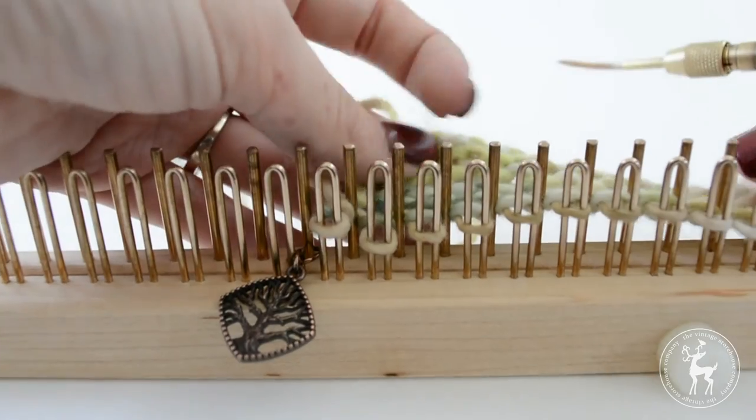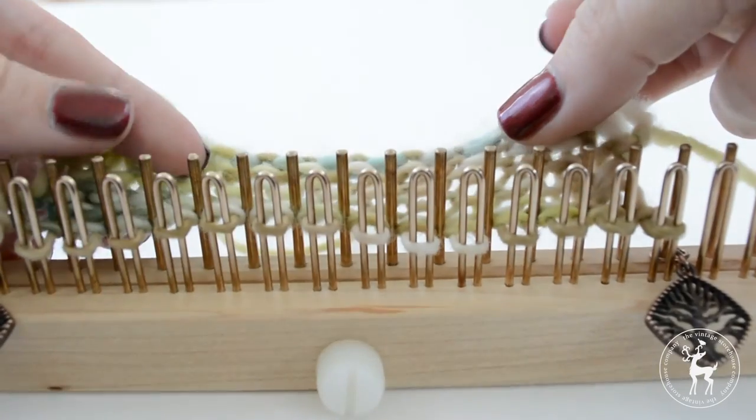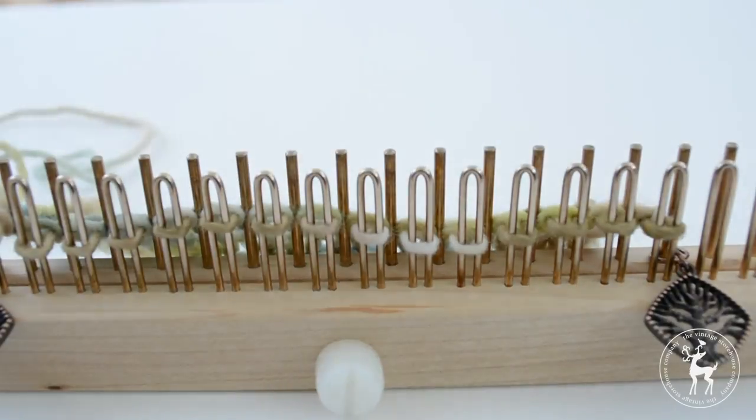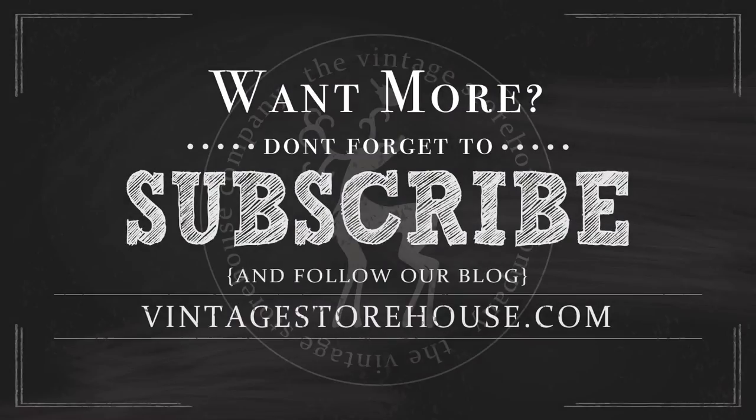After a few repeats you'll start to get a nice little chunk of fabric coming out the back. And that's how you knit the stockinette stitch for the loom. Want more loom knitting tutorials? Don't forget to subscribe to our channel and follow our blog at VintageStoreHouse.com to get new videos and posts sent right to your inbox. Thanks for watching!